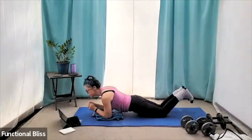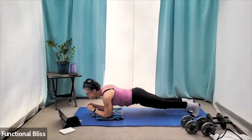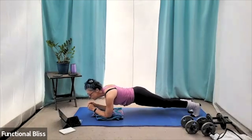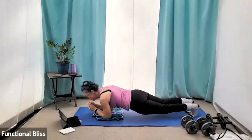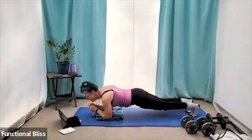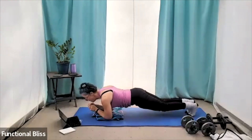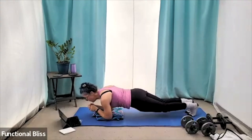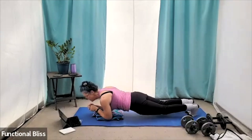Set those knees down just for a second and then right back up. This one's really hard, guys. If you need to take a little extra second, go for it. Set those knees down and then right back up. Almost there. Time.